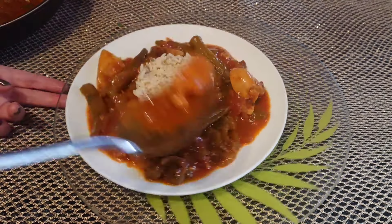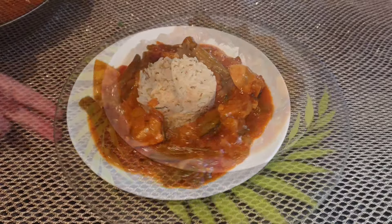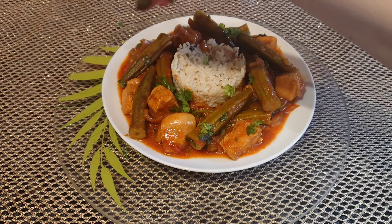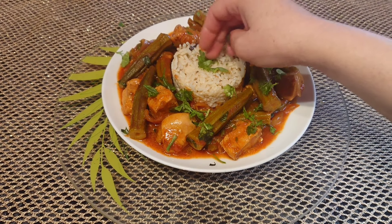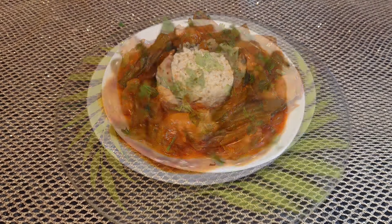Hello everyone and welcome to my channel. I hope you are happy to meet you for a new recipe, a new video. As I tell you every time, I always give you a wonderful recipe, magnifique, pleine de goût, pleine de saveurs, faciles à réaliser.